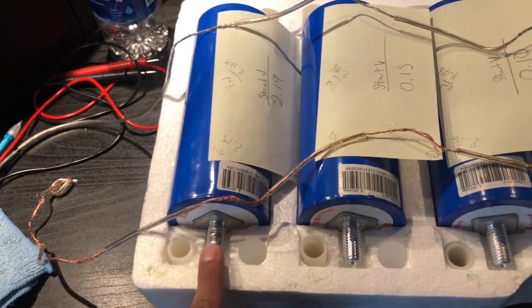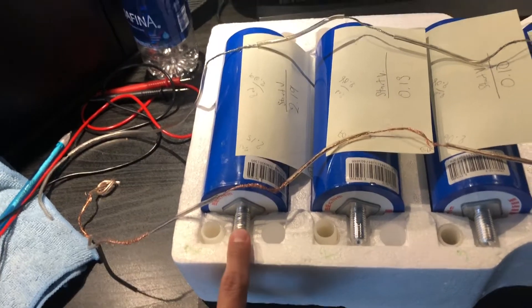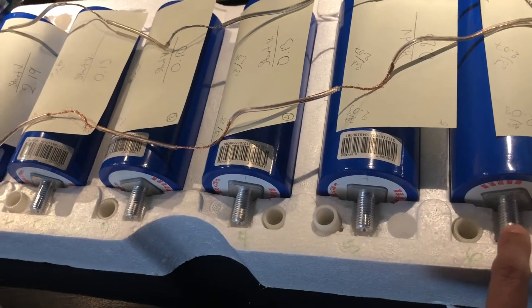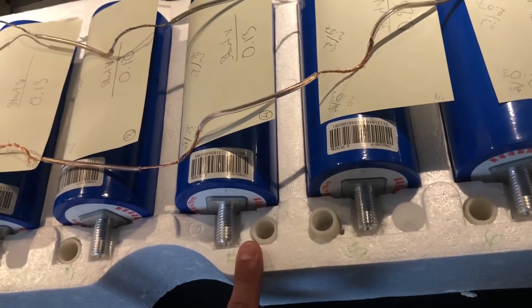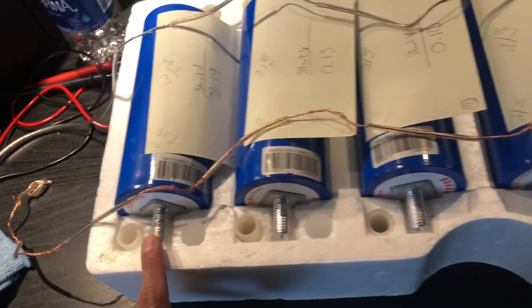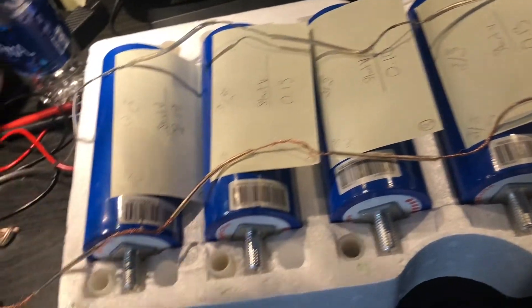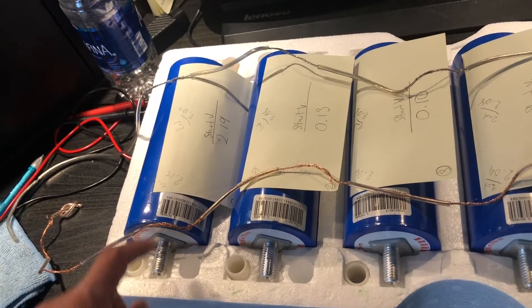I checked the resistance from one end to the other when it was first hooked up and got a very high resistance of over a hundred, which I thought was strange — I was really just checking continuity to make sure they were all connected. It was weird because the positive end showed up as negative and the negative end showed up as positive on my digital multimeter. After about two of the 18 hours of balancing, the continuity changed to about 2.1 to 2.6 on each side, which is perfect.